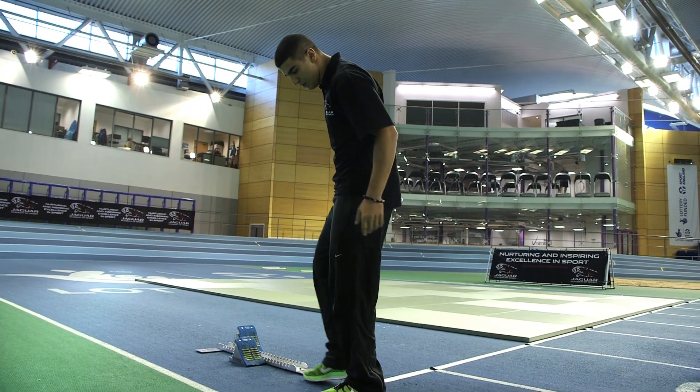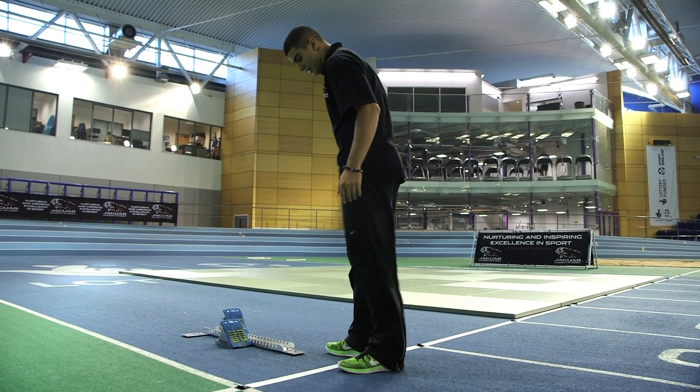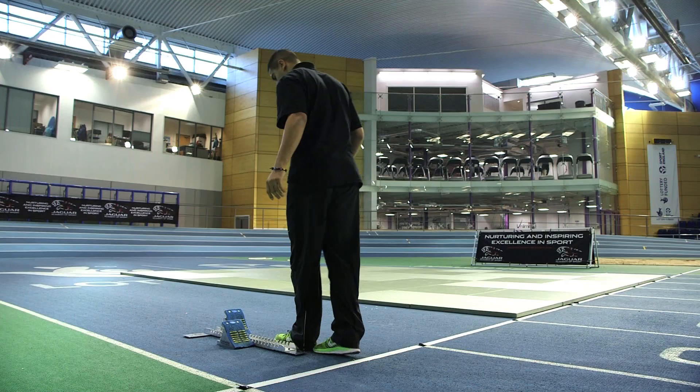The first thing to look at when in your blocks is to make sure your block settings are right — they need to be comfortable. The basic settings for most people: usually two feet to the first block, and to the back block is usually about three feet. It's important to be comfortable in your blocks so you can get a good start, be relaxed, and be powerful out.